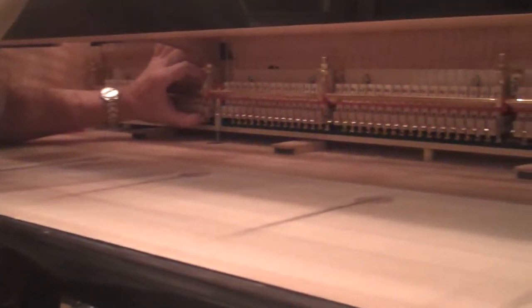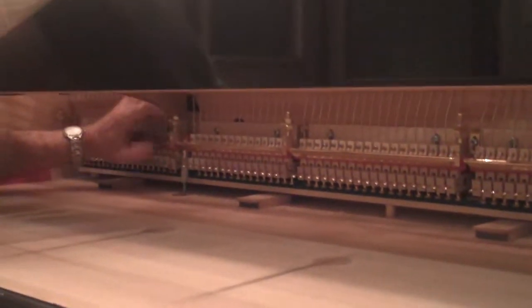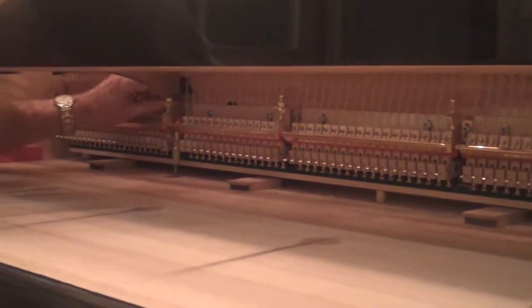Look at that, that's cool. Quite a machine. There's a lot of parts in there.